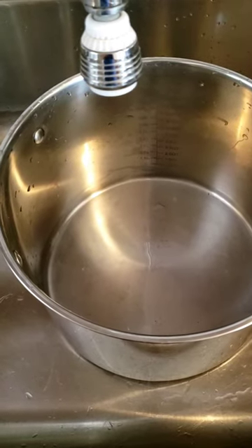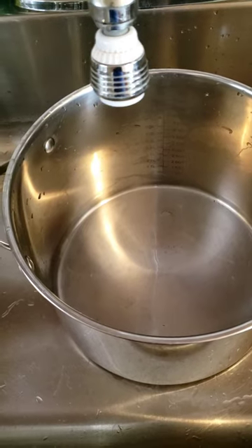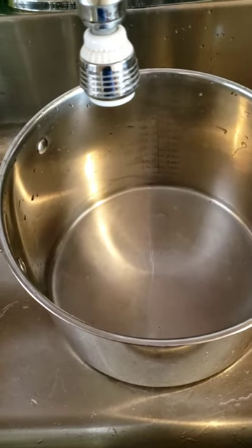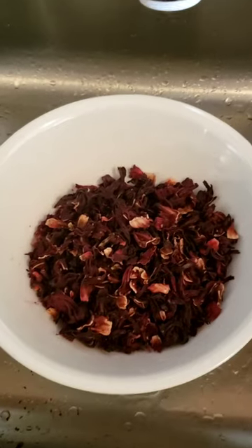I'm going to fill my pot up with some water. I'm going to show you the step-by-step process of how to make sorrel drink. It's the time of the year where we come together.